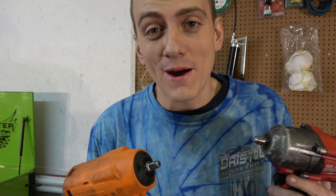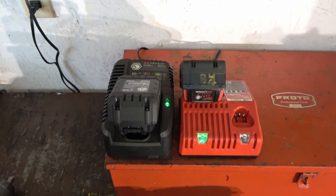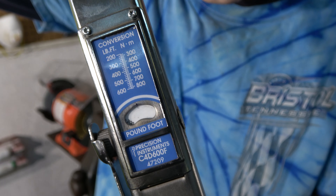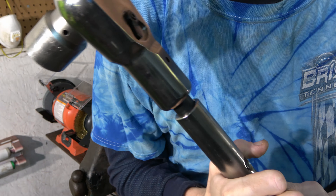So get your popcorn, get a Mountain Dew or a water, and let's see what these bad boys have got. Both guns are charged up and ready to go. To be torquing these, I'll be using this three-quarter precision torque wrench that goes from 200 to 600 foot-pounds of torque. We're going to go ahead and start off at about 400.